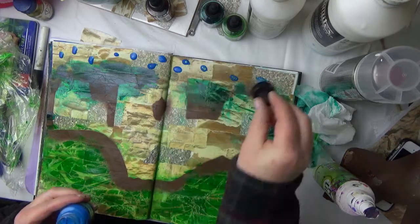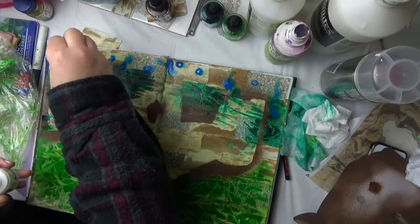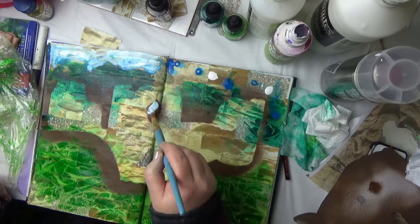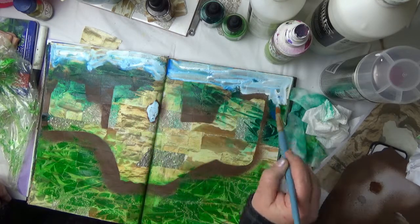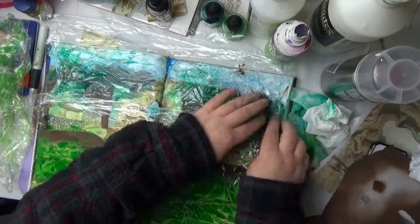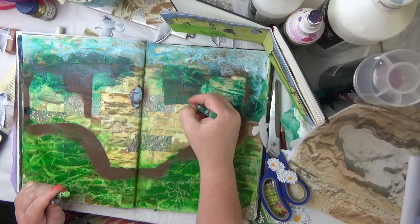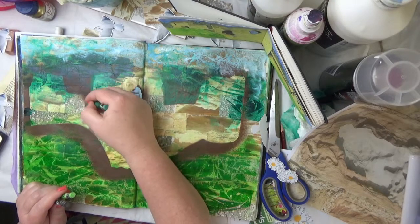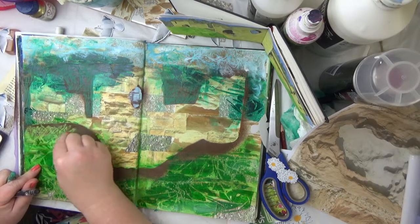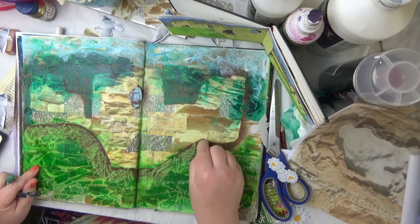I'm just adding blue for the sky and then mixing that with a paintbrush. I decided that the brown was just too prominent, so I'm taking a Neo Color crayon here and just working it over the texture to knock that brown back a little bit more — and it's really enjoyable to do.